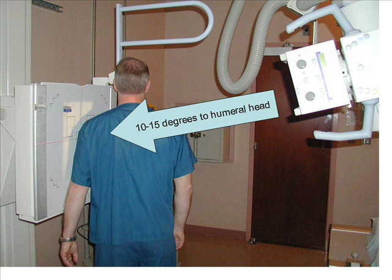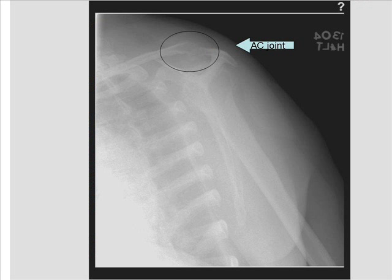Collimation improves radiographic contrast and respirations are suspended. A supraspinatus outlet view, or Y-view of the shoulder, should demonstrate the humeral head projected below the acromioclavicular joint.